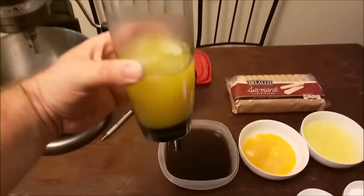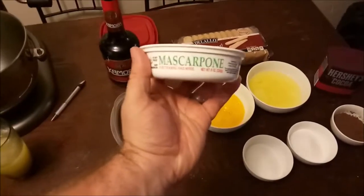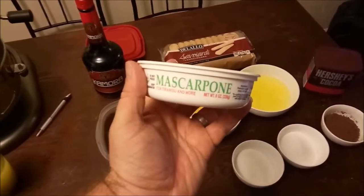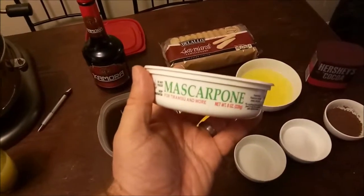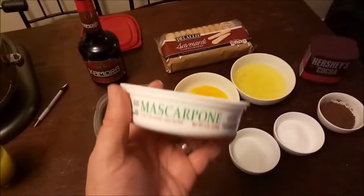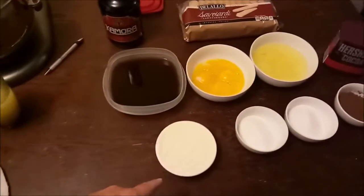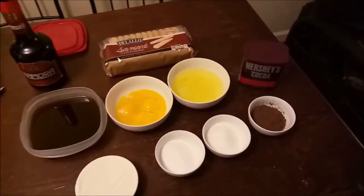Traditionally tiramisu was made with rum or a specific kind of wine. Most importantly we've got the mascarpone cheese. You can actually request this at Walmart — they carry it in the dairy section near the sliced meats and fried chicken. It is a little pricey, there are substitutes online, but since it was the only expensive ingredient we splurged for it. You need two cups, which is 16 ounces — two containers. We'll bring you back once we start combining everything.